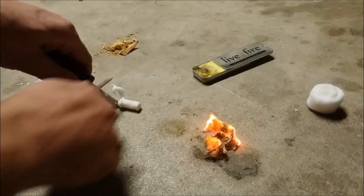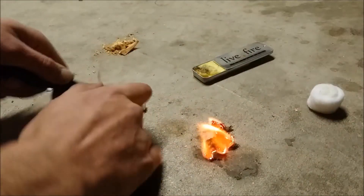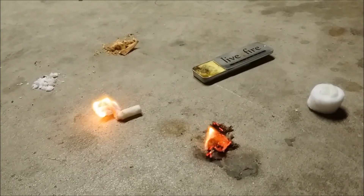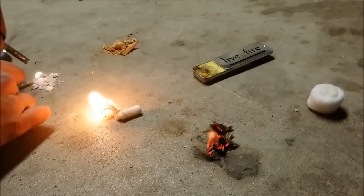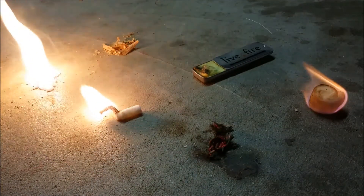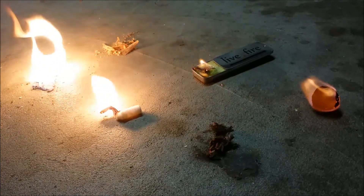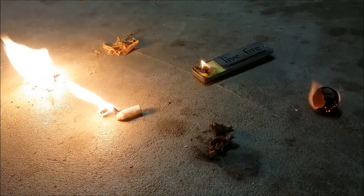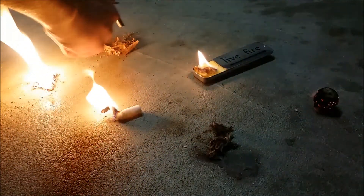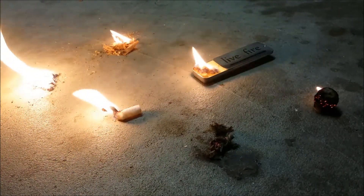Jute twine lights right up. Quick tender lights right up. Wet fire lights right up. Cotton ball lights right up. Light fire lights right up. And the fat wood lights right up.